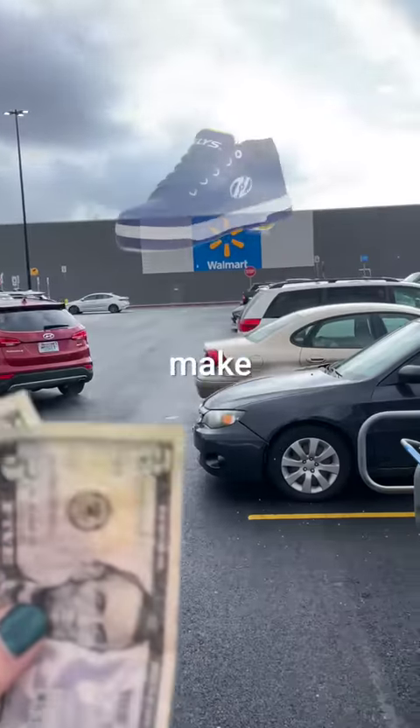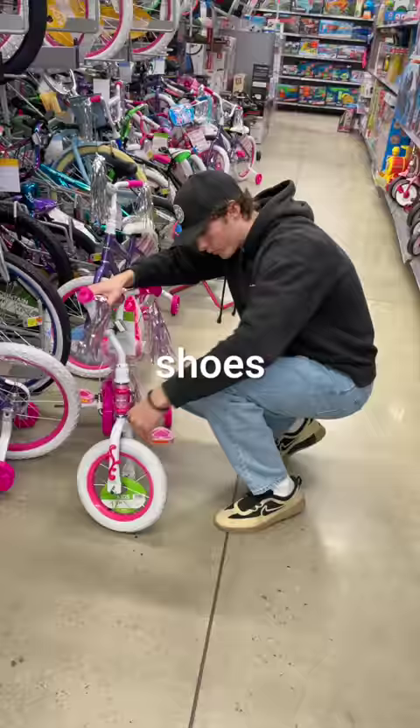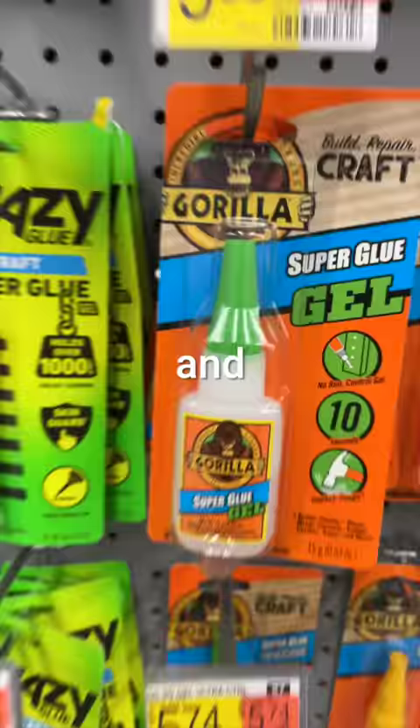Today, I'm going to see if I can make a pair of Heelys with just $10, because walking is straight up slow and boring, and I really want a pair of Heelys. The good news is, I already have a pair of shoes. Now, I just need wheels and something to attach them with.